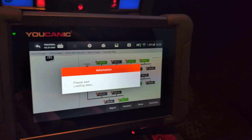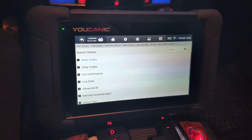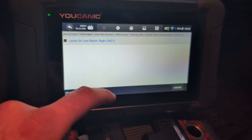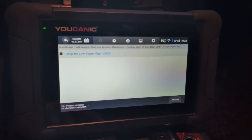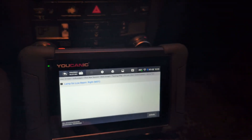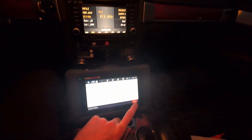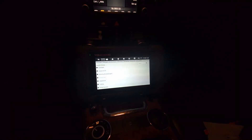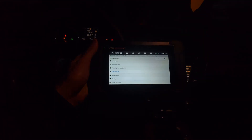Central electrics — enter system. Now let's go to active tests inside the body module. There is only one test here: low beam lights. Let's try it — I will press activate and it will turn on my headlights. Now there should be more tests, but some of them are missing. That is normal — one scanner never does everything.